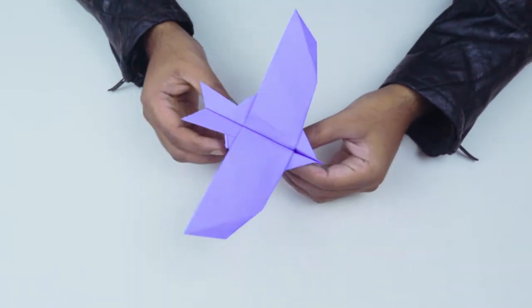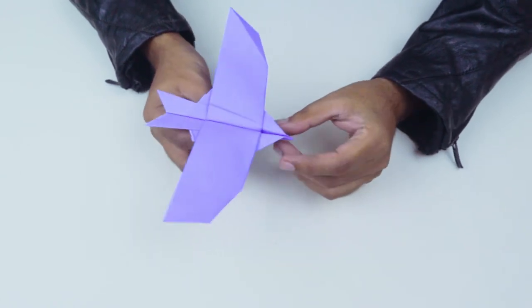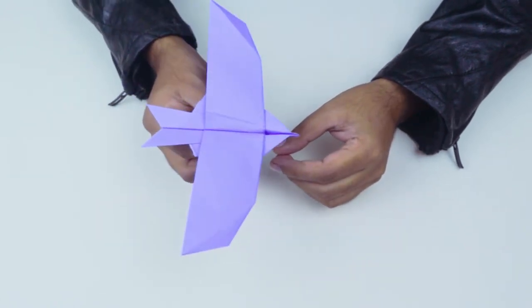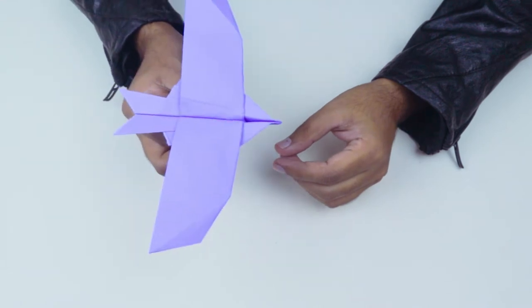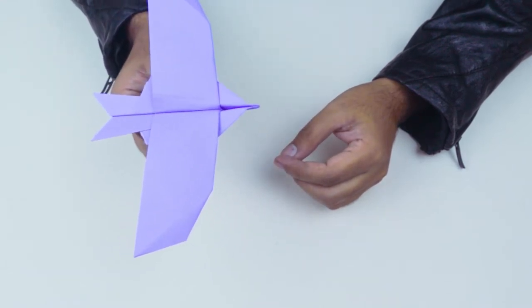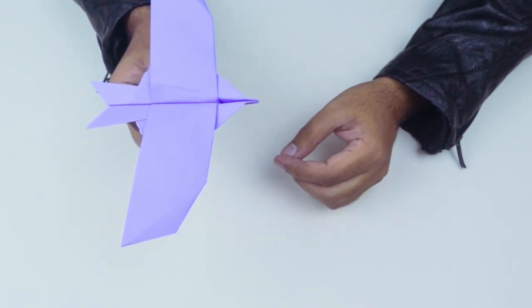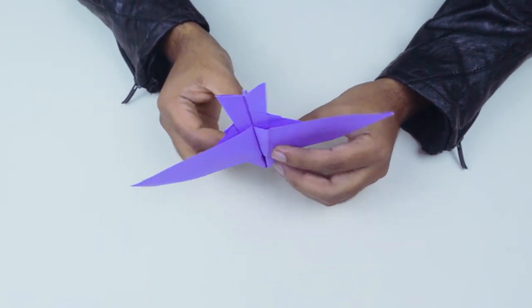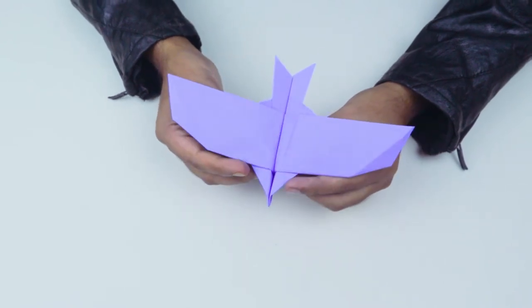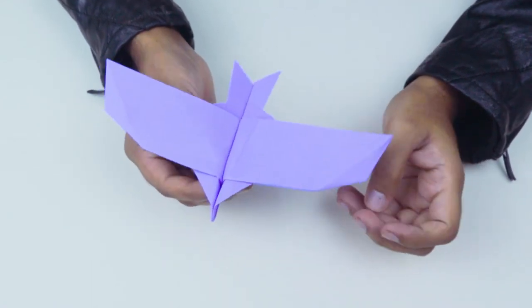Hi guys, this is my new Oregon Airplane. This plane flies only by gravity force, not physical force. Sometimes this plane could fly with small physical force and gravity force combined, but with strong physical force this plane cannot fly.